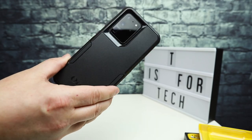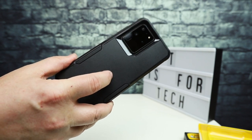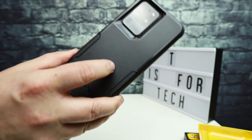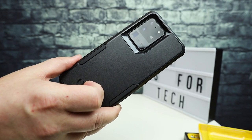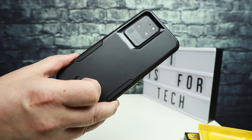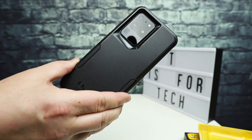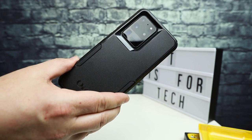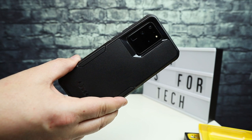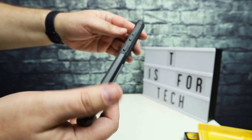I did test wireless charging off camera. The wireless charging works fine with this case using the Samsung fast charger I have. The reverse wireless charging also works through the case — it doesn't add enough thickness to be a problem. That's something folks often ask: does having this case affect wireless charging or reverse wireless charging performance? And it does not, at least in my experience.